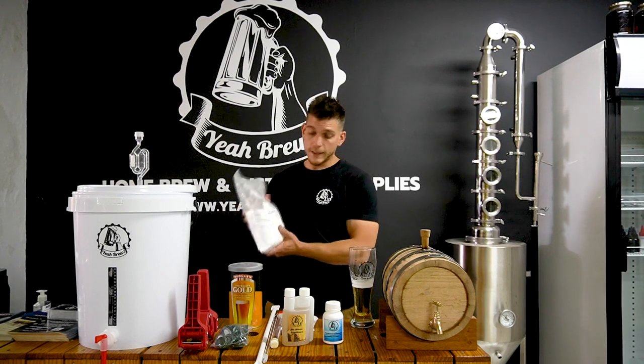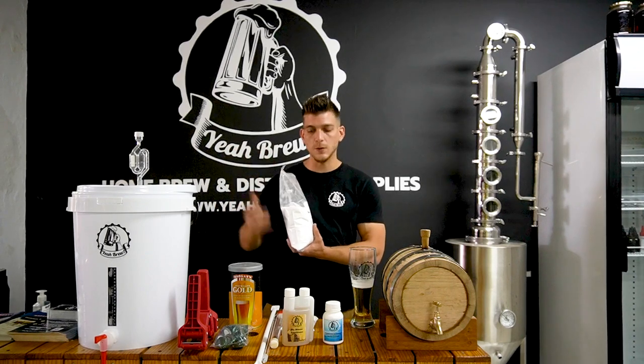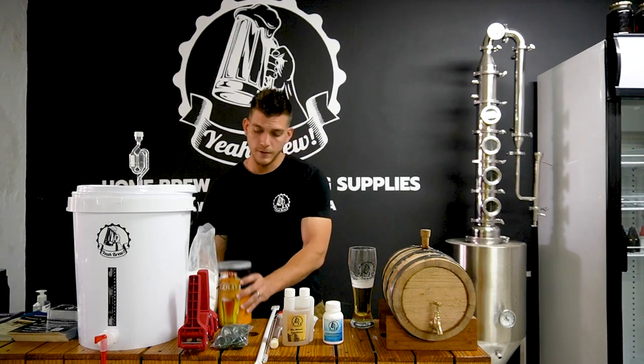With that you'll find a beer enhancer to give the beer a little bit of body as well as a nice head on top, but we'll explain more in our next video. Together these two will make 23 liters of fantastic beer.